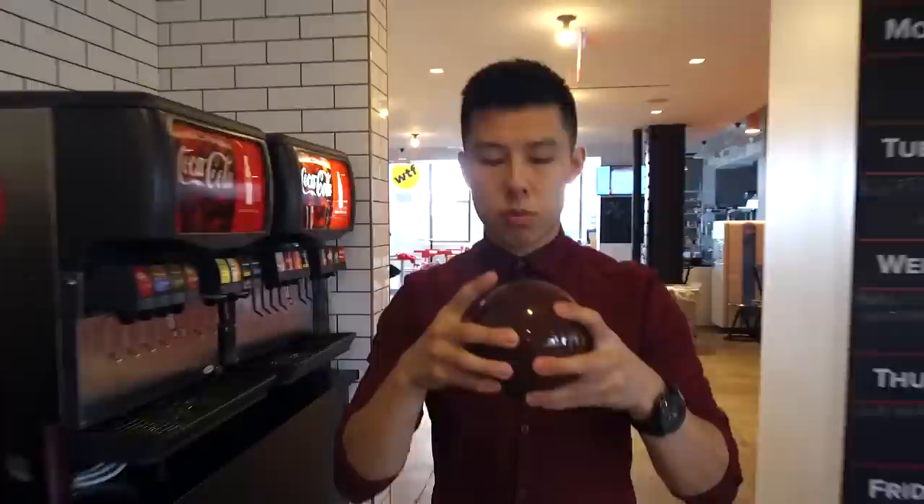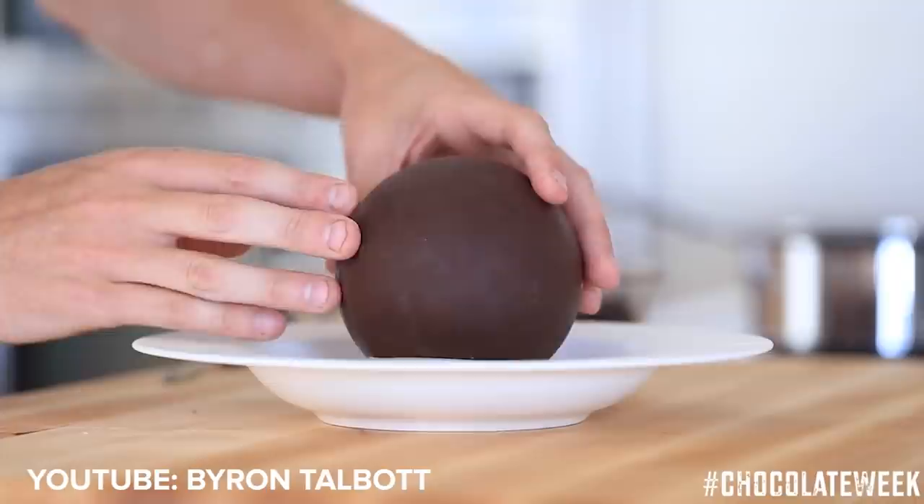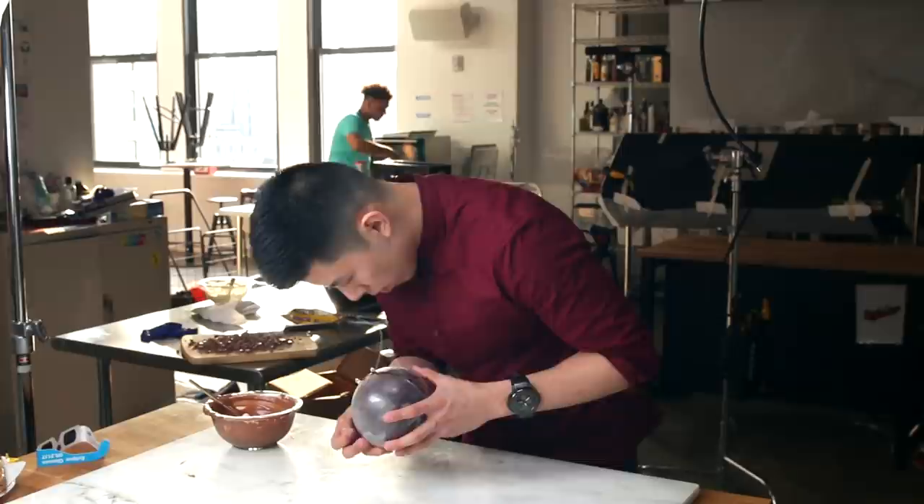The first time I saw the magic chocolate ball, I almost wanted to cry. I was like, oh my god, this is one of the most beautiful things I've ever seen in my life. I'm definitely gonna propose using this — I'll hide a ring in the middle or something. It'll be one of the coolest proposals in the world.